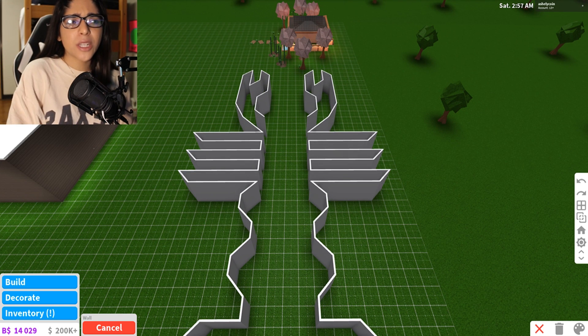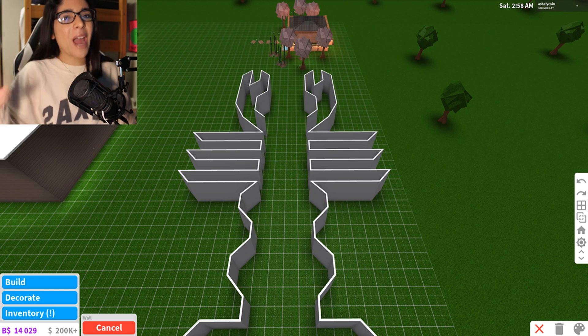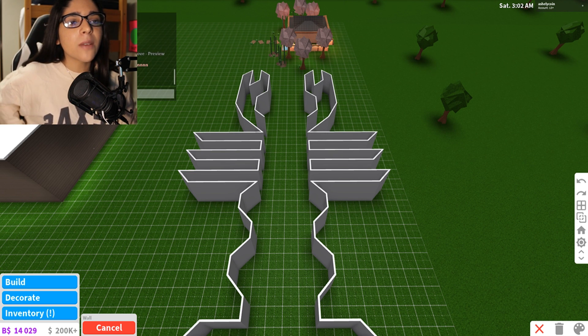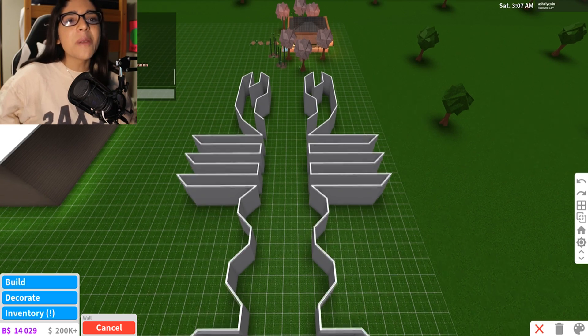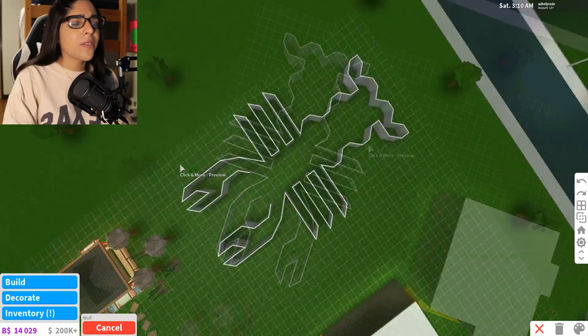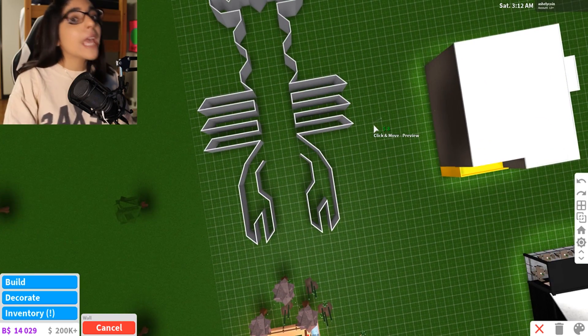Did I say crab? I'm sorry if I said crab - I meant lobster. Let's see if anyone is figuring out what I'm doing. I'm just reading what people are saying. No one said it's a lobster yet. Someone asked 'Ashley, what are you making?' - so they might not know just yet. It does kind of look weird if you don't know, but it looks like a lobster.